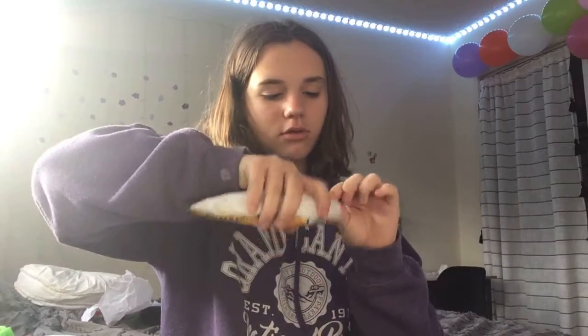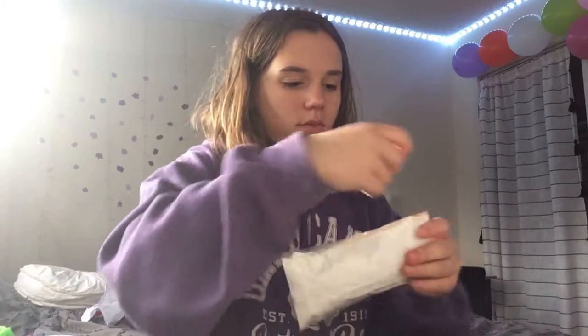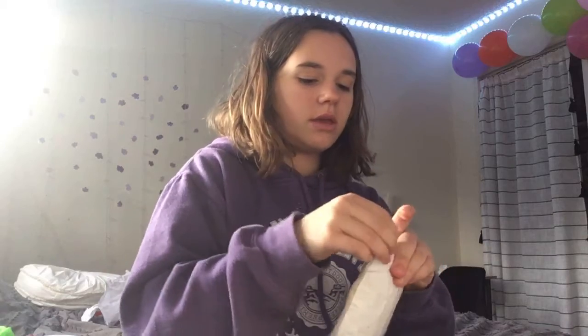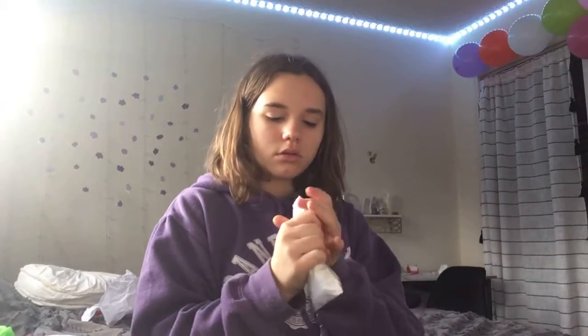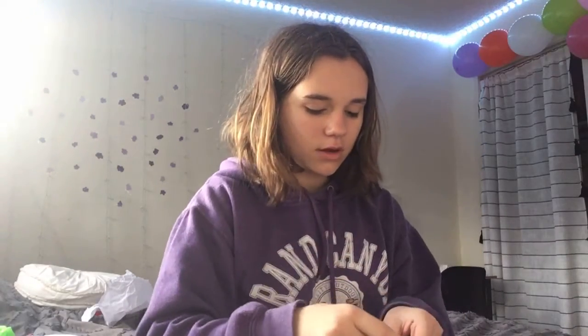There's one more hole. You guys, when you make paper squishies, you're gonna want there to be like no holes or it won't squish very good.